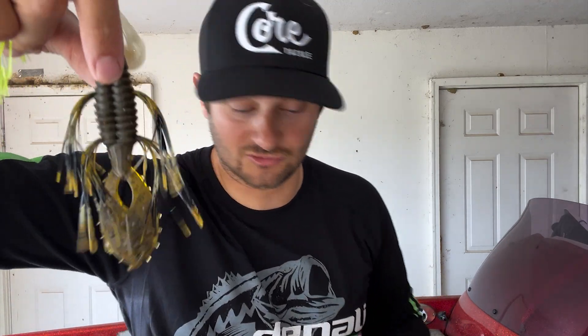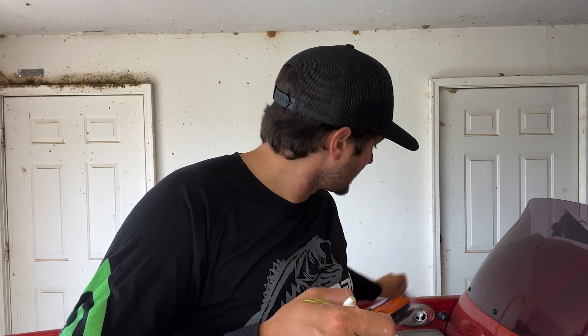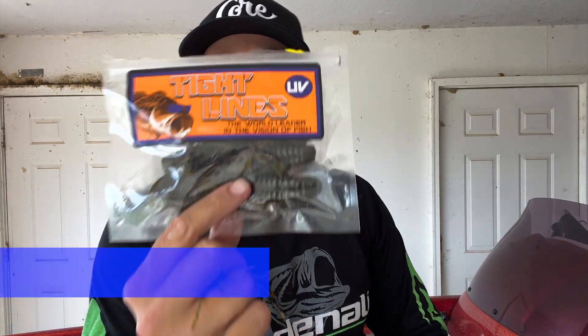So last year when I started hearing about the hairy dice thing — that little square dice deal with some little tentacles coming out — I was just like, wow, this is crazy, something different. And I started thinking, what if we put these in just normal soft plastics? One day I went down to Lake Fork — I go there quite a bit — and in one of the bait shops there was a whole wall of this Tightlines product.